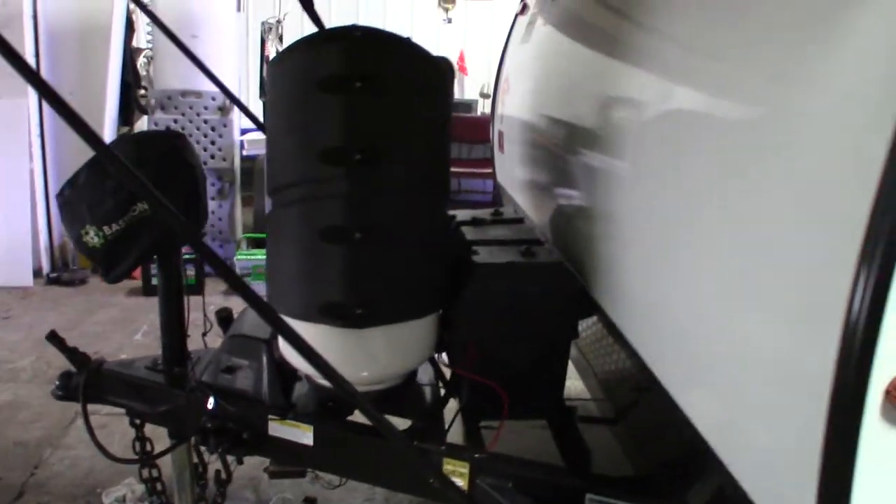Two deep cycle marine batteries wired together as 12 volts — the trailer considers this one battery. The way it's wired together, it just doubles the storage capacity. And of course, these are your LP tanks here.